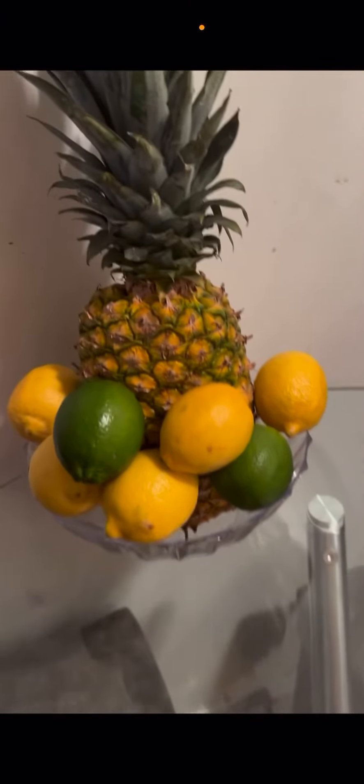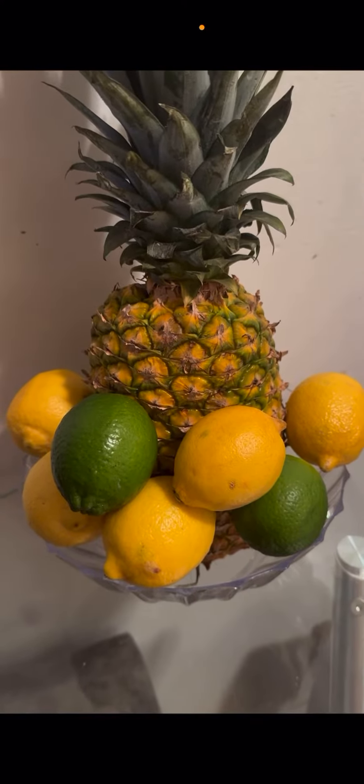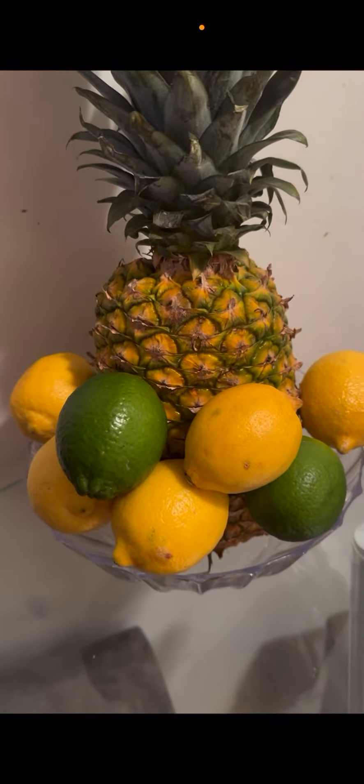So what I'm about to do right now, I'm going to make a pineapple, lemon, and lime juice.